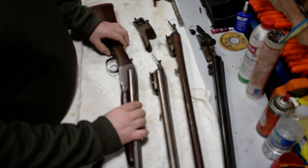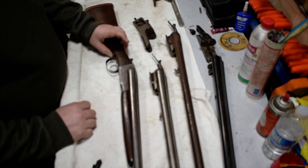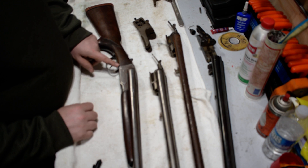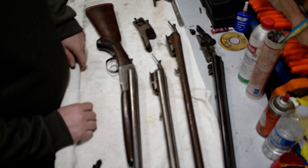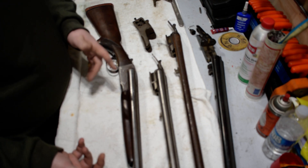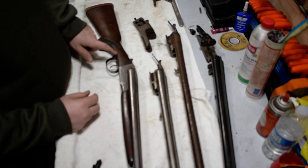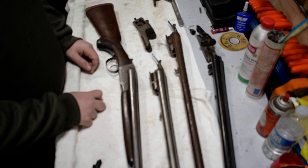Those are the main things to look for on the wood stock. Over-and-unders follow the same principle — the barrels are just oriented differently. Watch for oil soak, bedding failures, upper and lower tang cracks. Excessive recoil can also cause the sides to crack — for example, if somebody shot steel shot through a gun not rated for it. Besides the risk of jumping the extractor or causing a bulge in a choked barrel, excessive wear can crack the wood as well.